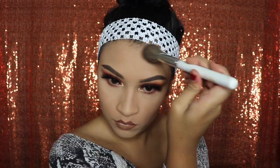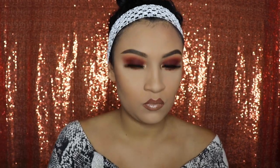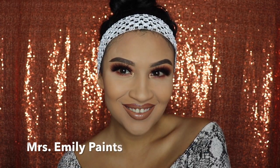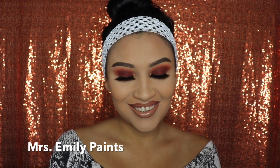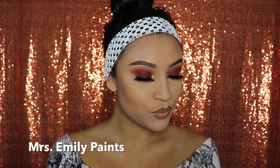Just so you guys know, I know this headband doesn't match my shirt — I'm only using it so my makeup is easier to apply and my hair isn't getting in the way, and I recommend you do the same. This is the final look — thank you so much for watching! Don't forget to hit the like button and the subscribe button if you haven't already. Bye, see you guys in my next video!